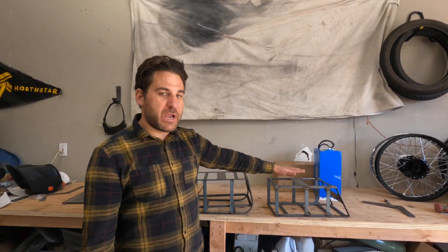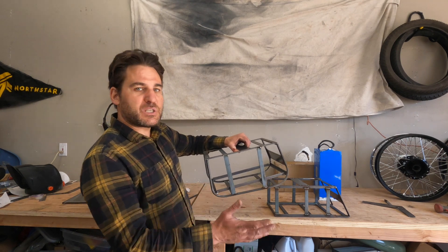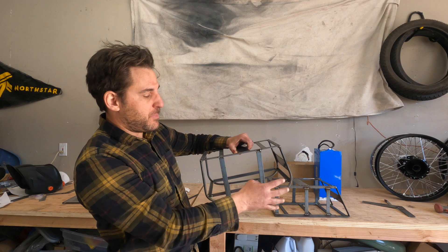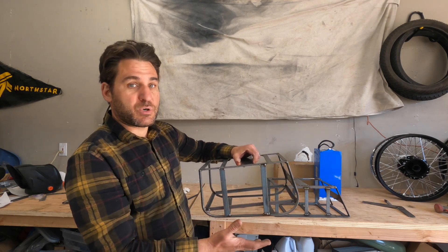We've got both battery boxes fabricated — the round style and the more angular style. The big differences: the round one is a little more work because you've got to make the radiuses, it's also a bit bigger to accommodate those radiuses, you have to build an internal frame to hold the battery, and overall it just takes more time.